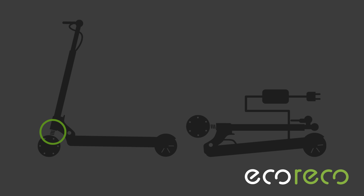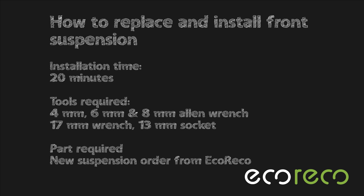Hi, this is Alex over at Ikoriko Scooters and today I will be showing you how to install a front suspension.